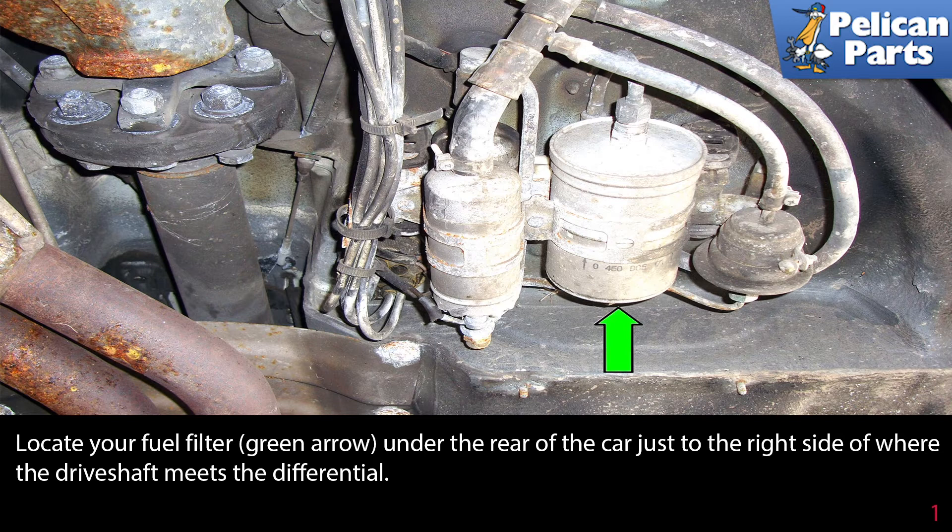Locate your fuel filter, indicated by the green arrow, under the rear of the car just to the right side of where the drive shaft meets the differential.